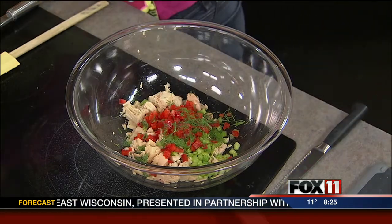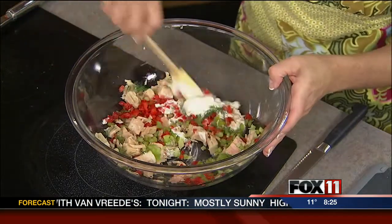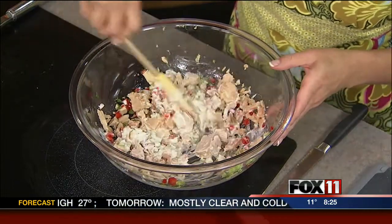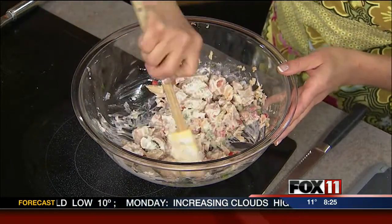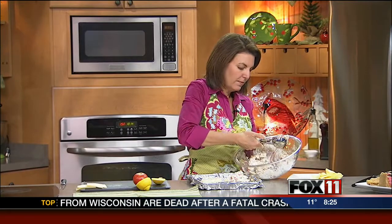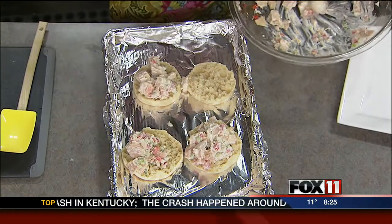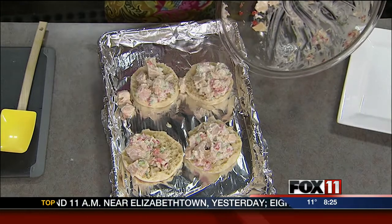Now we've got some mayonnaise — just enough to bind it together. I always start with a little; I can always add more. Start with maybe a quarter of a cup and add more as needed. Now I've got my English muffins that are split, and I'm just going to pile up my tuna salad onto my muffins. This is one of the recipes in my latest cookbook — just a quick, easy fix.